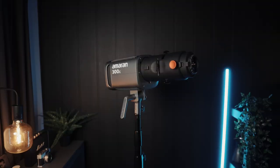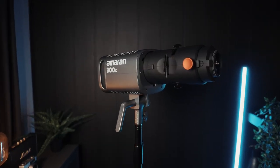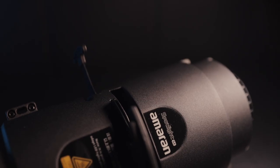This is the Amaran Spotlight SE. I've seen a million videos about it recently all over the internet, so I had to get one and test it. I put it on my 60X, but it didn't look quite right — it's kind of big. So I went ahead and bought the 300C.